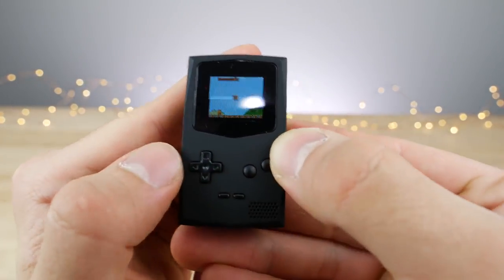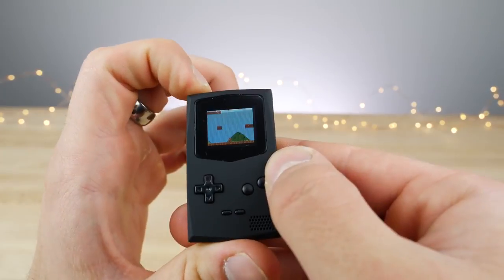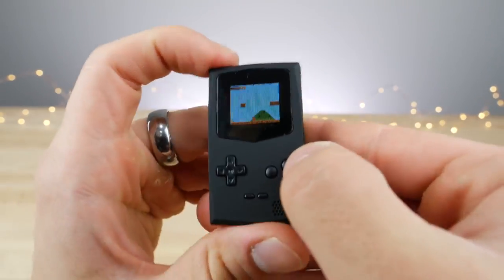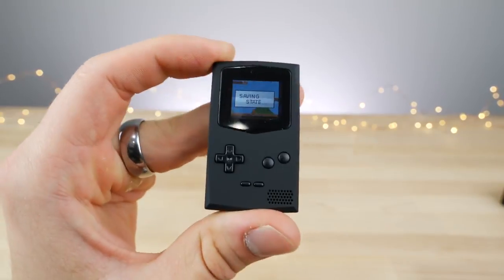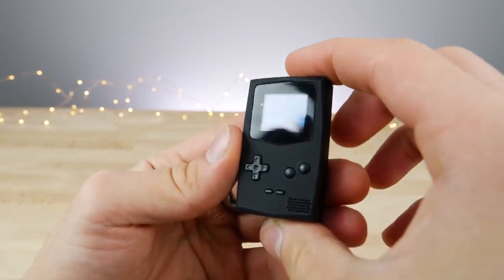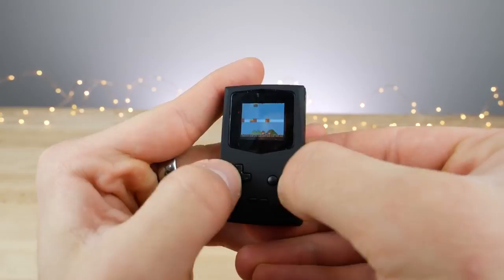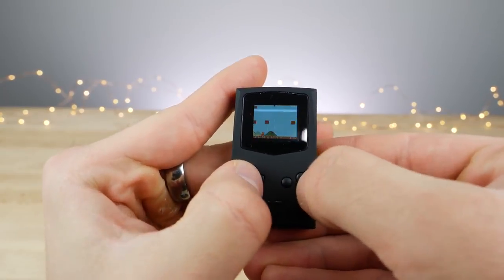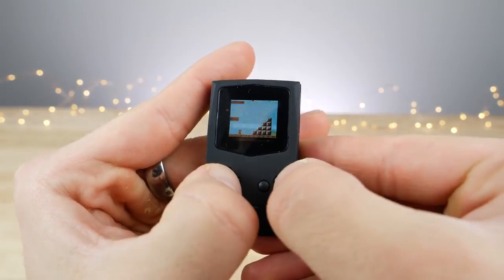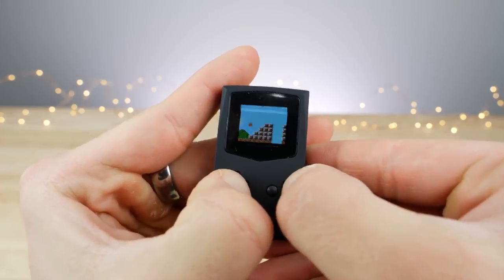This is actually somewhat playable — that's the incredible part. It does have an instant-on feature: hold the button until it turns off, then when you turn it back on it starts right where you left off. They say this thing has hours of battery life — put it on your keychain and have it around if you're ever stuck in a meeting or have nothing to do. Playing from about a foot away it's pretty comfortable; you can see what you're doing. I nearly beat one level of Mario — that should tell you everything you need to know.